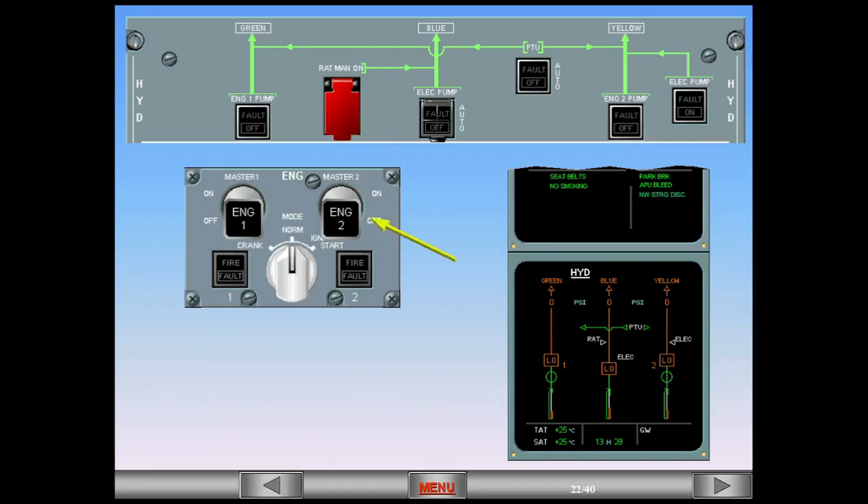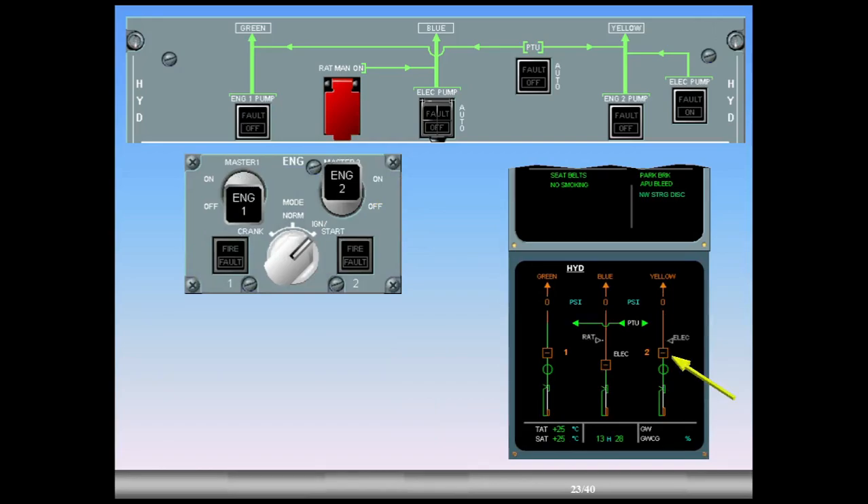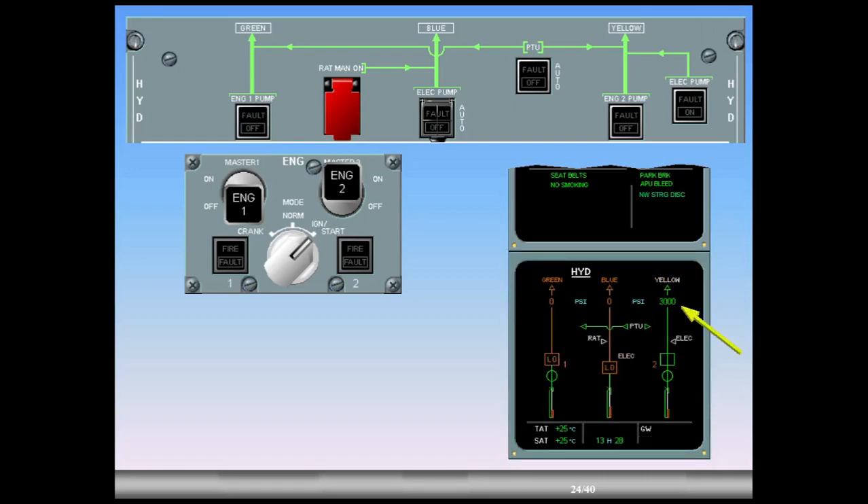We will start engine number two. During this sequence, observe the yellow system. The yellow engine driven pump changes from low amber to inline green to indicate that it is starting to pressurize. Yellow pressure increases from zero amber to the normal operating pressure, which is 3,000 PSI green. The yellow system identification has changed from amber to white to indicate that the users connected to the yellow system are provided with hydraulic pressure.